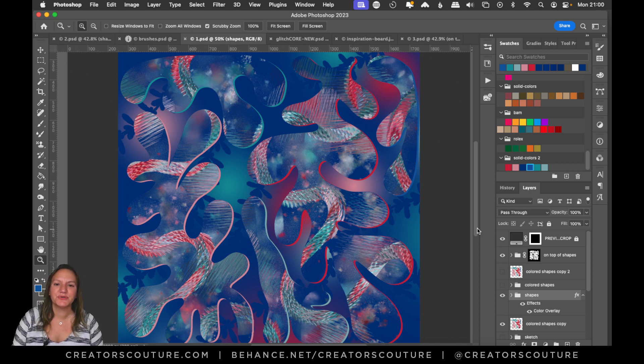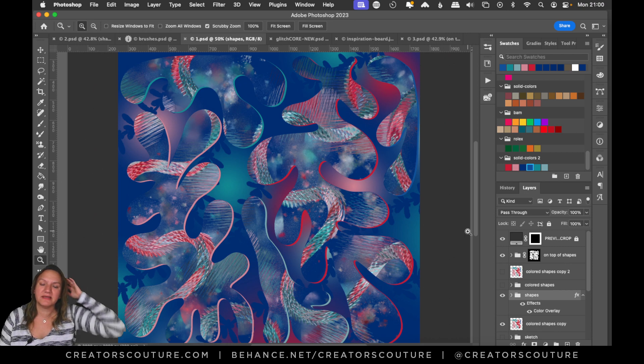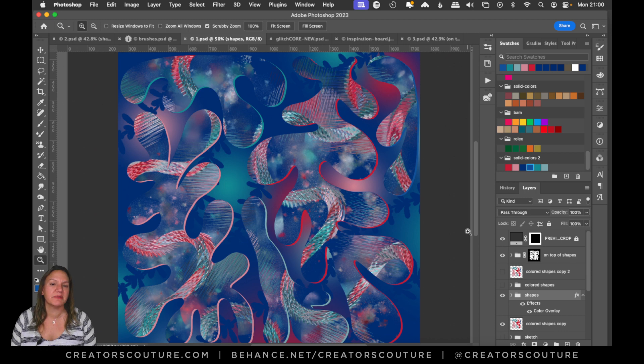Hey friends, Jaska here from Creators Couture with another quick tutorial recap of today's live stream. This was a really fun live stream — thanks to everybody who joined me. In about a half an hour, we created this abstract art. The inspiration behind it was Matisse's organic shapes, and the colors were inspired by haute couture using a color palette I had already previously created.